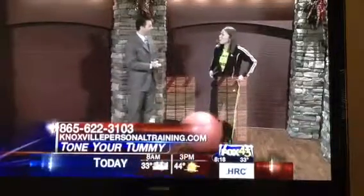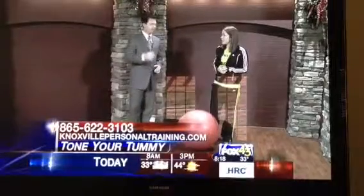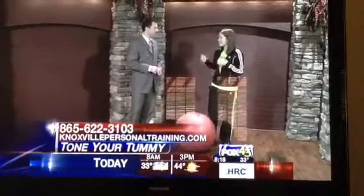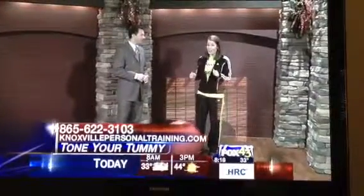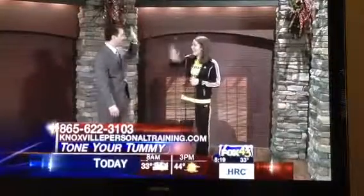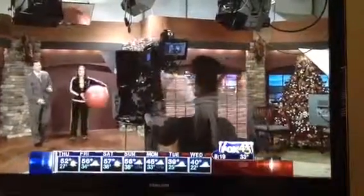How can people reach you? KnoxvillePersonalTraining.com — email me, Roxy, at KnoxvillePersonalTraining.com. And check out my bikini boot camp triple threat classes starting January 9th — it's going to be awesome. Thank you so much, happy holidays. Thank you very much, stay with us — we'll be back with more after this.